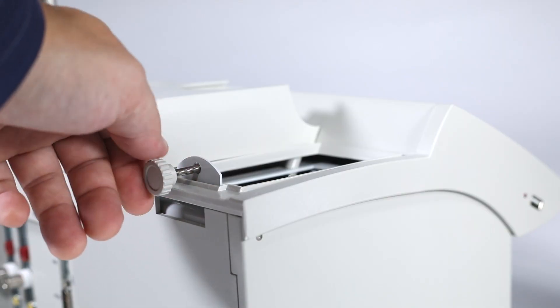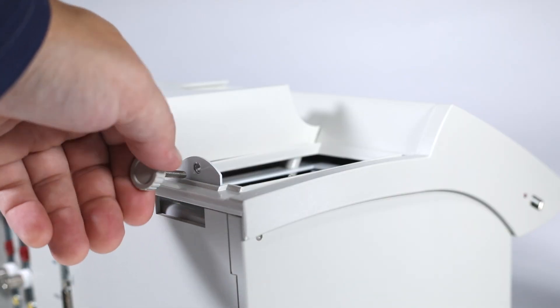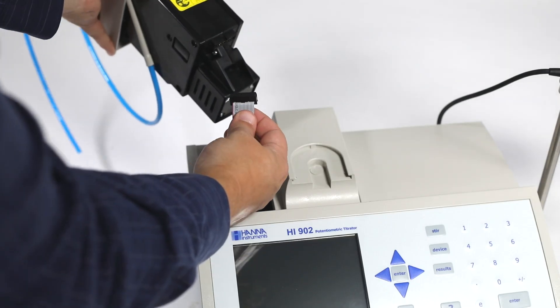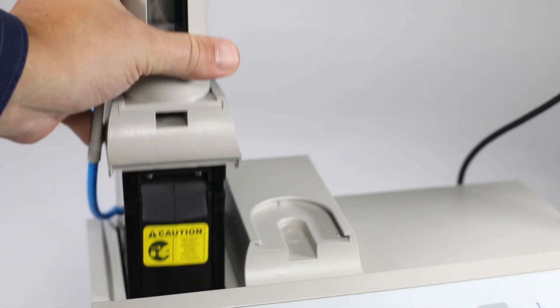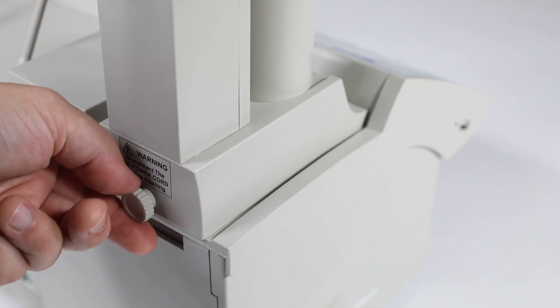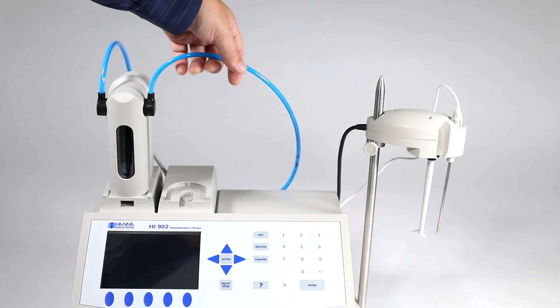Once assembled, the next step is the burette pump. Before installation, make sure the power cord is not plugged in. To install, remove the pump retaining screw and attach the inside cable to the pump. Place the pump into position and re-tighten the retaining screw. After that's done, take the titration tubing and dispensing tip and put them into place.